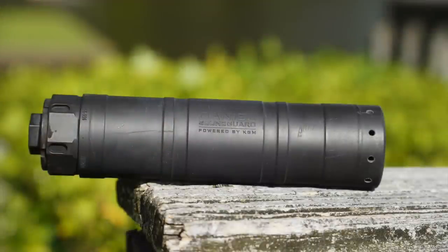Welcome back everybody. As you probably guessed from the title as well as the thumbnail, this is what we're going over today. This is the Daniel Defense Soundguard silencer.